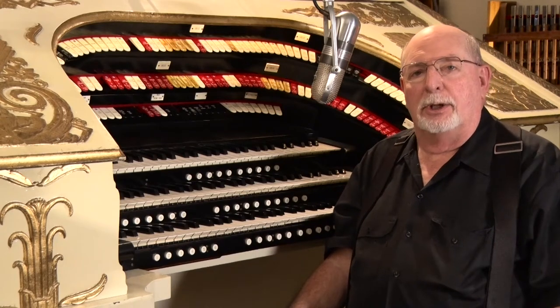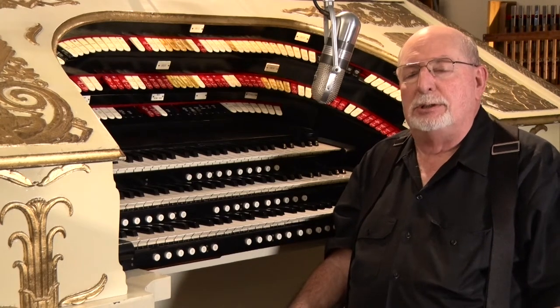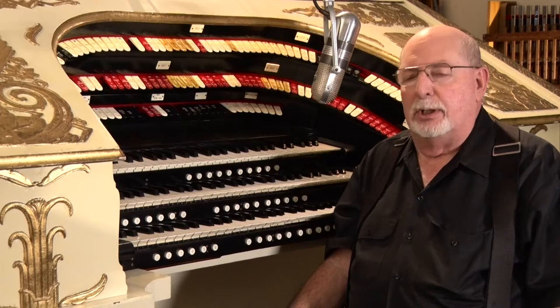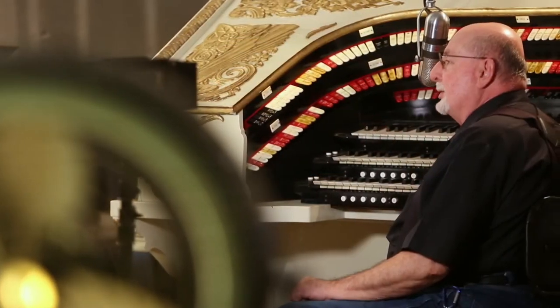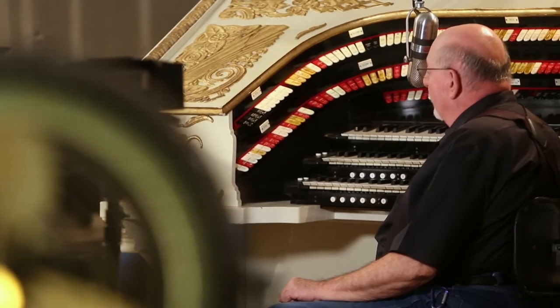I'm sitting here at the console of the museum's 1927 Robert Morton Theatre pipe organ. The organ was first installed in the Old Mill Theatre in Dallas's Theatre Row on Elm Street.